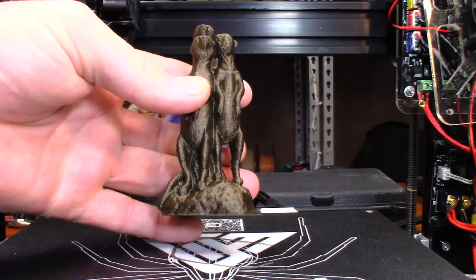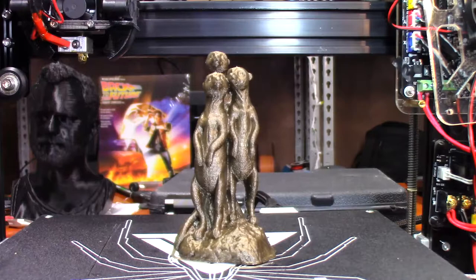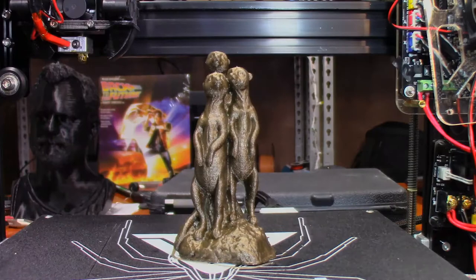Other than that little bit of a transparency issue, it still looks amazing. I'm really, really pleased with how that turned out. Anyway guys, that's going to do it for this video. Have a good one, take care, I'll catch you in the next one.